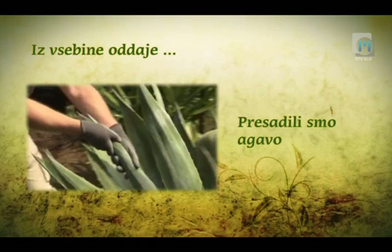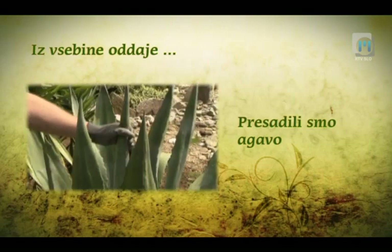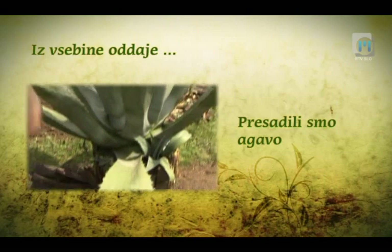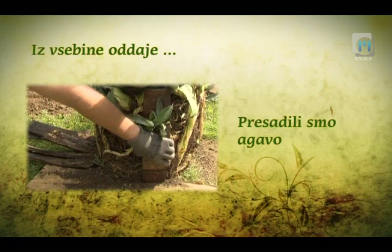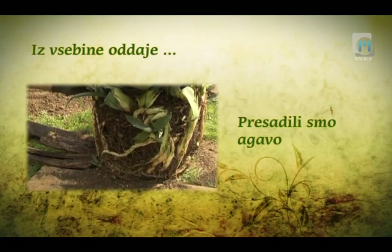Srednji del agave lahko primemo brez problemov. Na ta način jo lahko dvigamo in begamo. Sedaj bomo odstranili še te dele lesa.